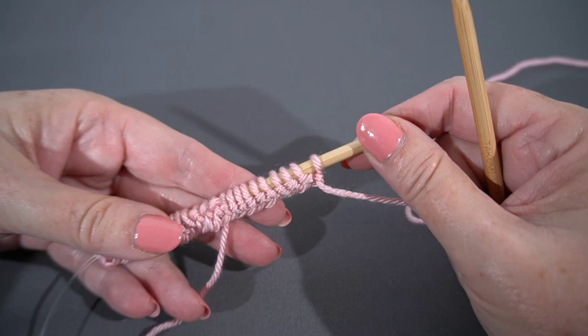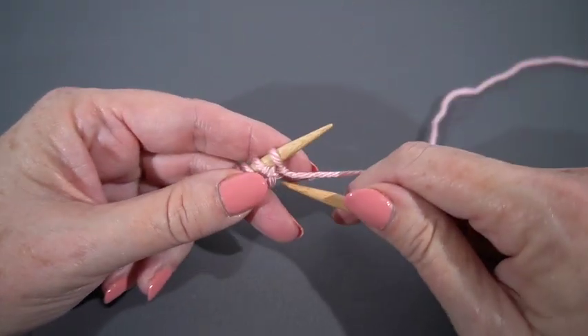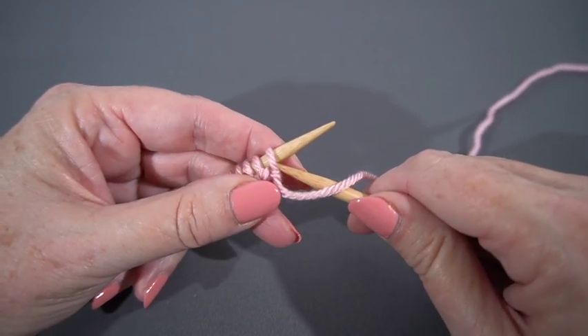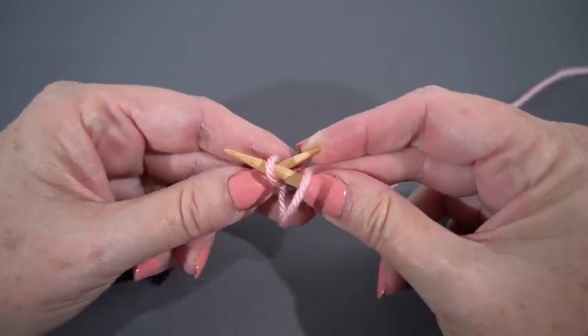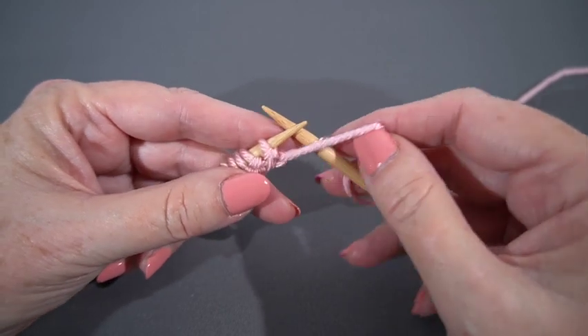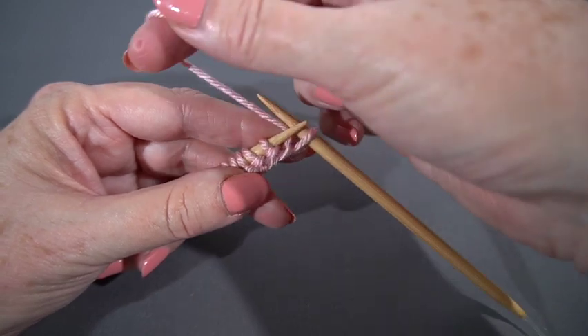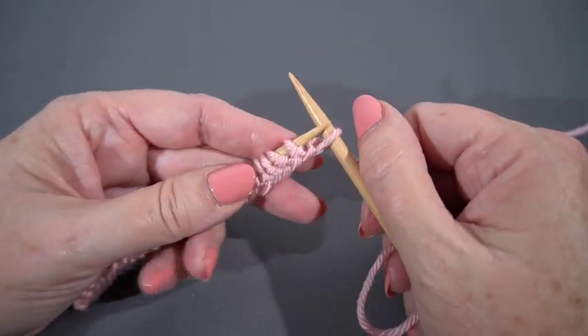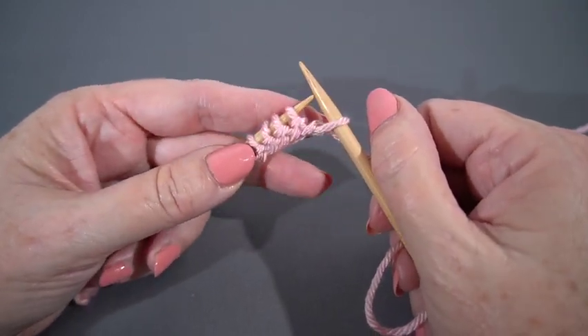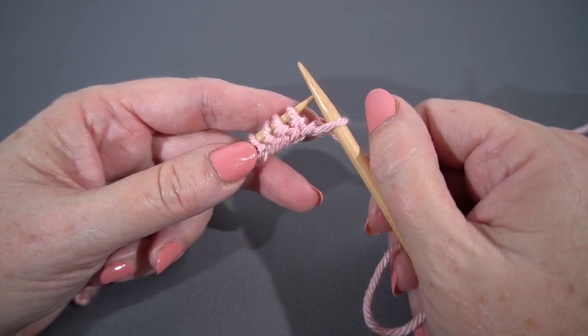Here are my 22 stitches. The first thing I'm going to do is slip one — I'm slipping my stitches purlwise in this pattern — just slipping from the left hand needle to the right hand needle, no twisting, putting my right hand needle tip as if I was going to purl. Now the next thing it says is RT, and that is not retweet, it is right twist.